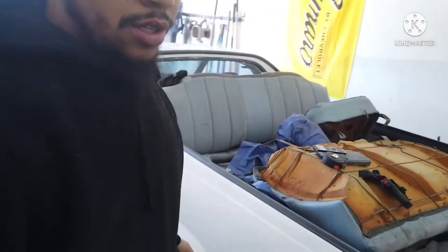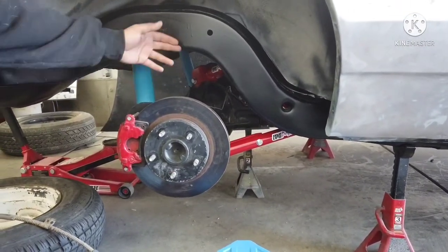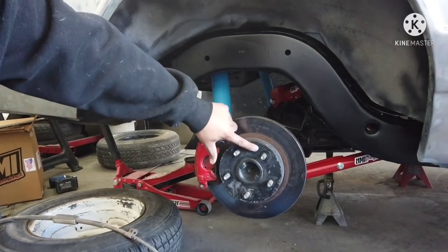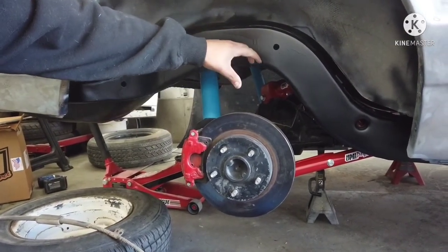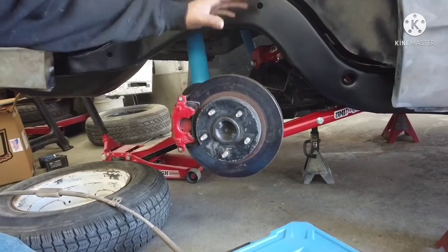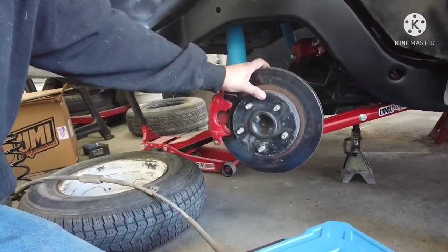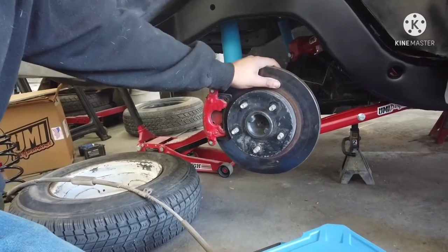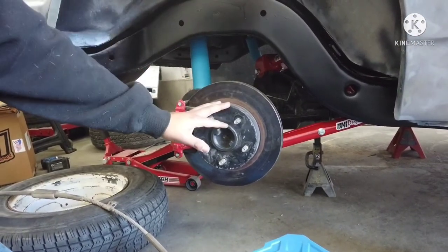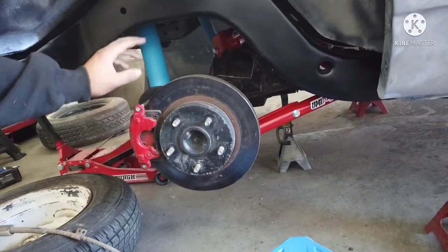We'll have to throw those on and do a little bit of measuring, because what I measured without any weight on it I'm getting about 5 and a half inches of backspacing between the hub and the frame. I want to put some weight on there and then measure it, so I know when the suspension is under load that it doesn't change anything. I think I might be able to get away with the 20s — I'm just gonna double check. In order to do that, put the wheels from the Elco on here because the steel wheels won't clear the calipers.